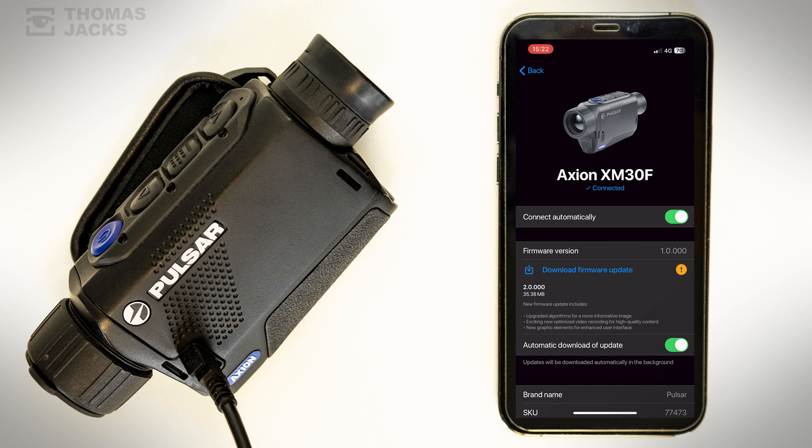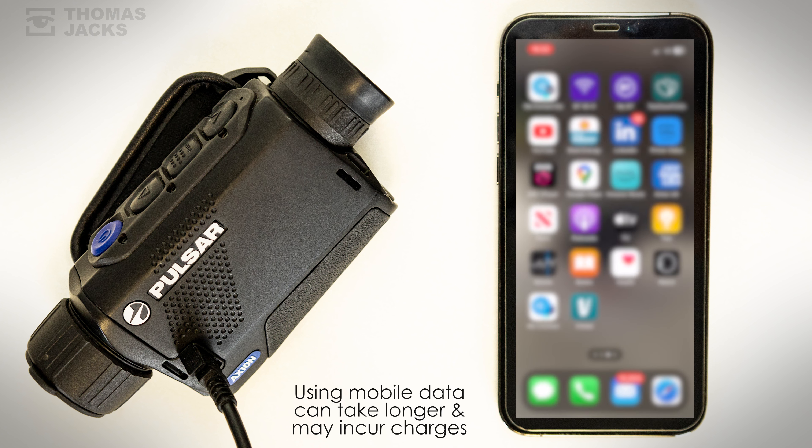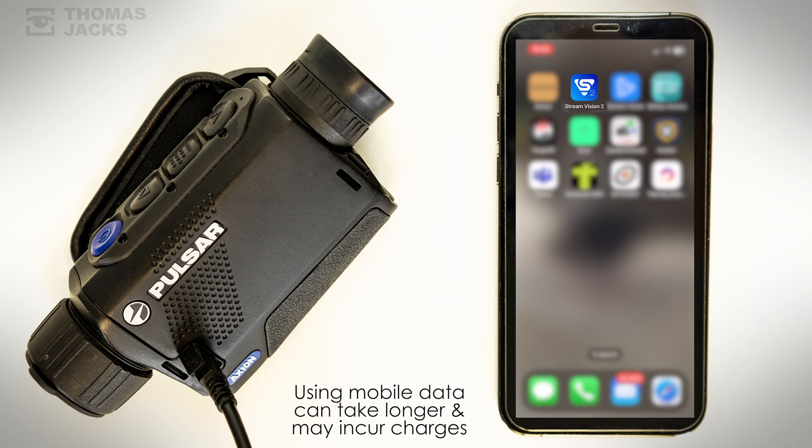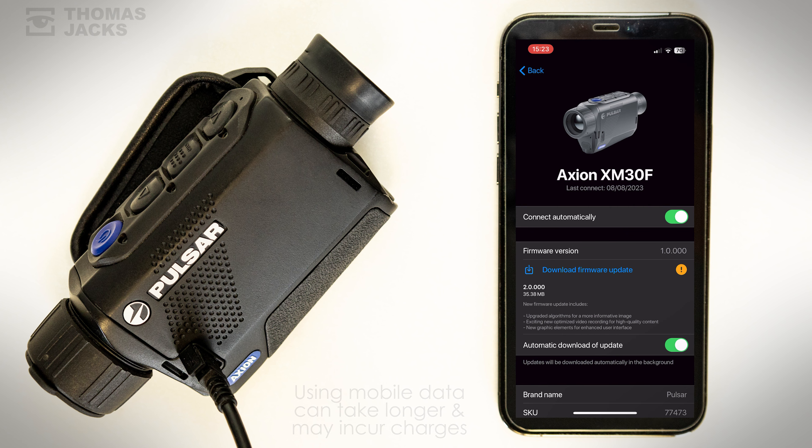The first thing to do is download the firmware onto your phone. To do that, return to phone settings and reconnect to your usual local Wi-Fi, then go back to StreamVision and select 'My Devices' to download the update.